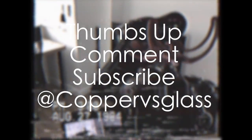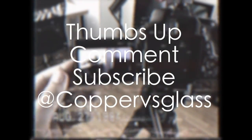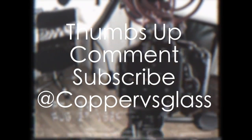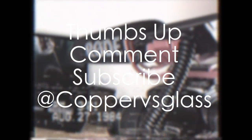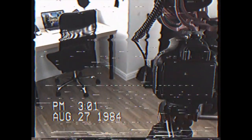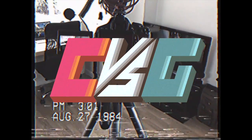And if you did enjoy this video, be sure to give it a like down below. Also, if you've got any questions about the application or Copper vs Glass, be sure to leave them in the comments section down below, on Google Plus, or on Twitter at Copper vs Glass. For more great content, don't forget to subscribe. I'm Michael from Copper vs Glass. Thanks very much for watching and I will catch you guys in the next video.